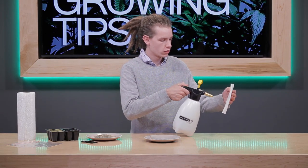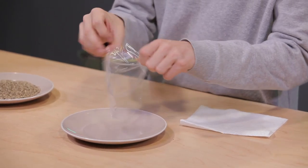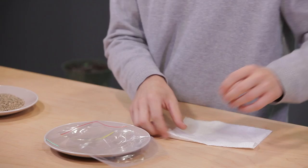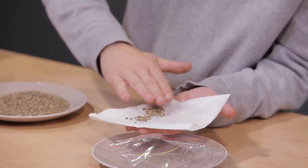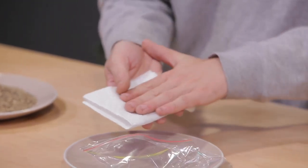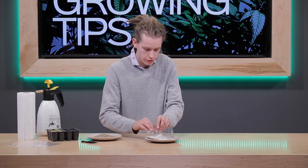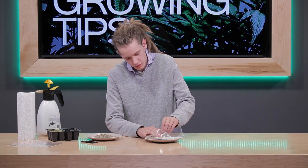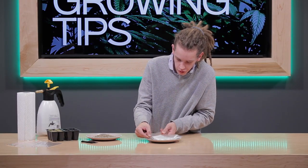It's a fairly simple process. First, we'll want to wet our paper towel and open up our bag, and place a couple of seeds in here. Some people like to give a little breath of CO2 in there, sort of puff up the bag. I think just the warm air from your breath helps a little bit.